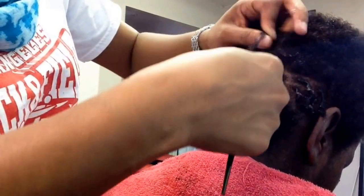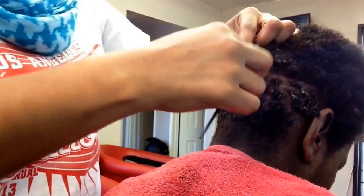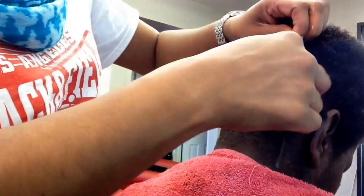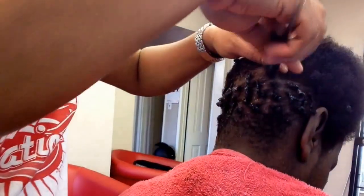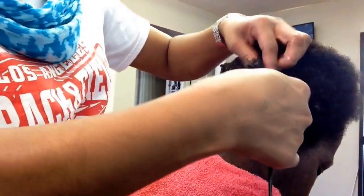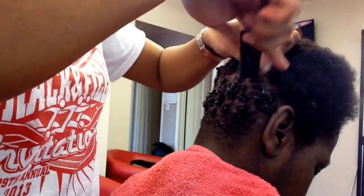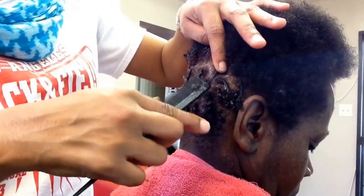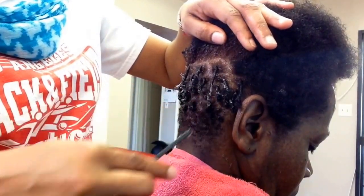I'm just applying a parting — I'm parting it with the rat tail comb and I'm twisting in a downward motion. I'm going twisting right and then I pull down so that her hair doesn't get tangled inside of the comb. Once again I'm twisting to the right all the way and then I pull down.